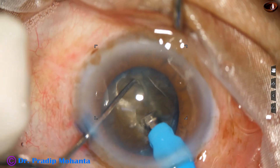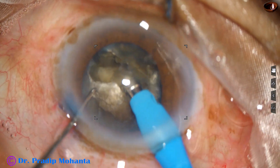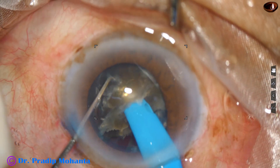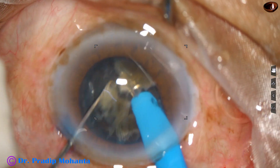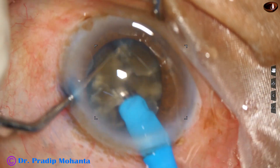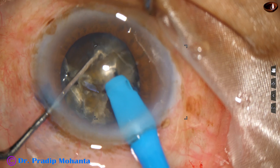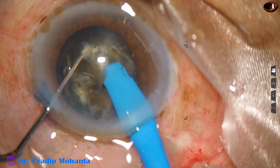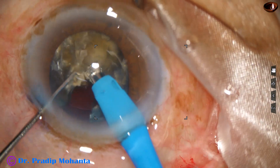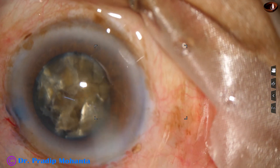Coming to the other side, I find that there is a thick plate on one side. I have got completely two parts, but these are unequal parts — this is the larger part. Dividing this part into three pieces: this is one piece, and now I come — it is not free. Now I divide this piece again into two smaller pieces, and I am not finding any place to engage the phaco needle.